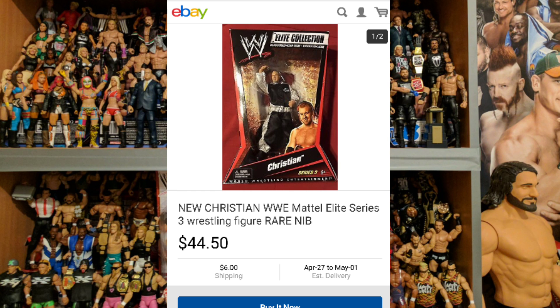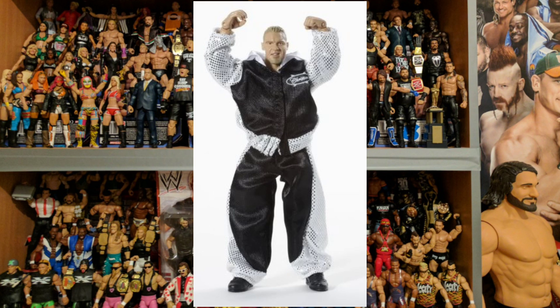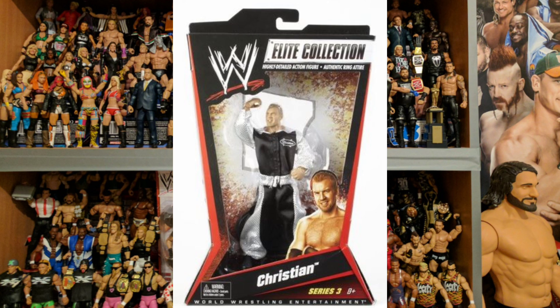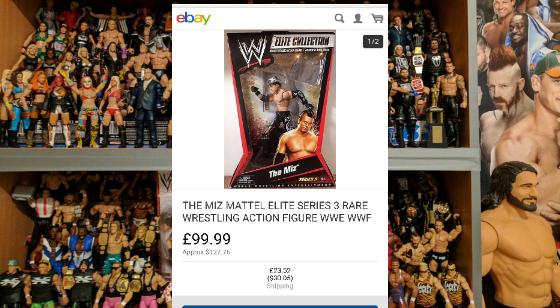These figures came out in March 2010. The Christian figure boxed will set you back $44.50, and wow that is a lot of fabric. Great face scan though, but that outfit is so distracting. This is my big issue with fabric items — they can sometimes be too big, and we're going to see that as we work through the Elite series. The ring attire is fine, as is the body type, but for me it's just a poor accessory. The idea was good, I just think the execution was poor.